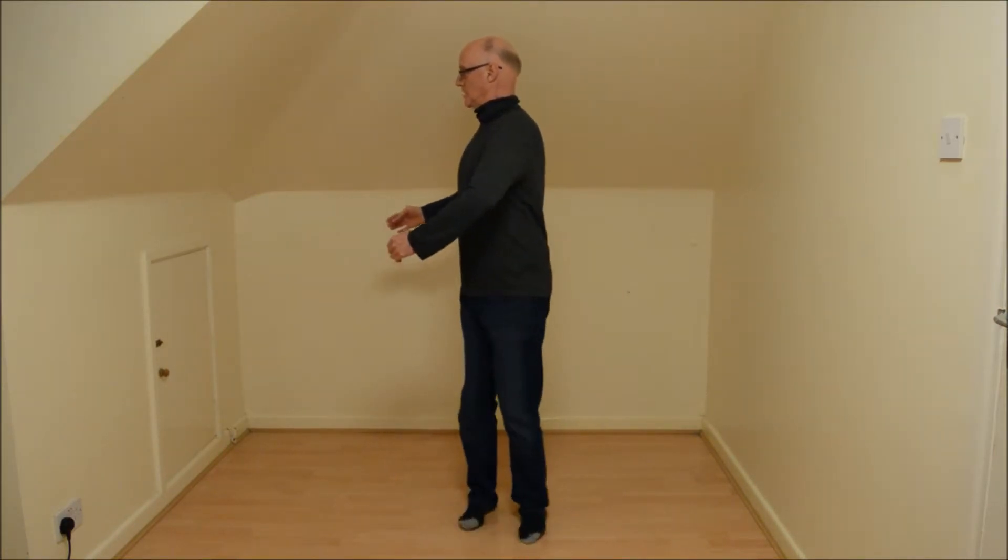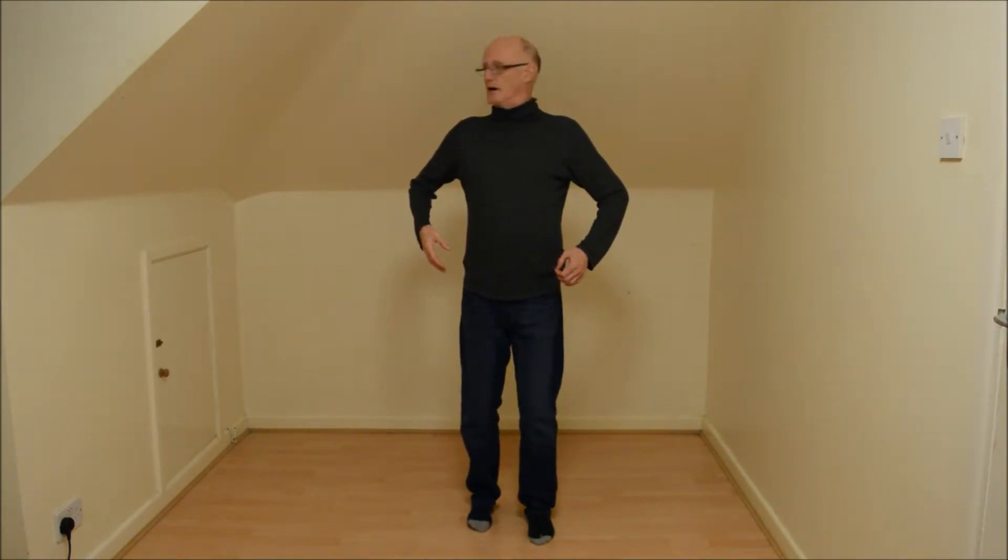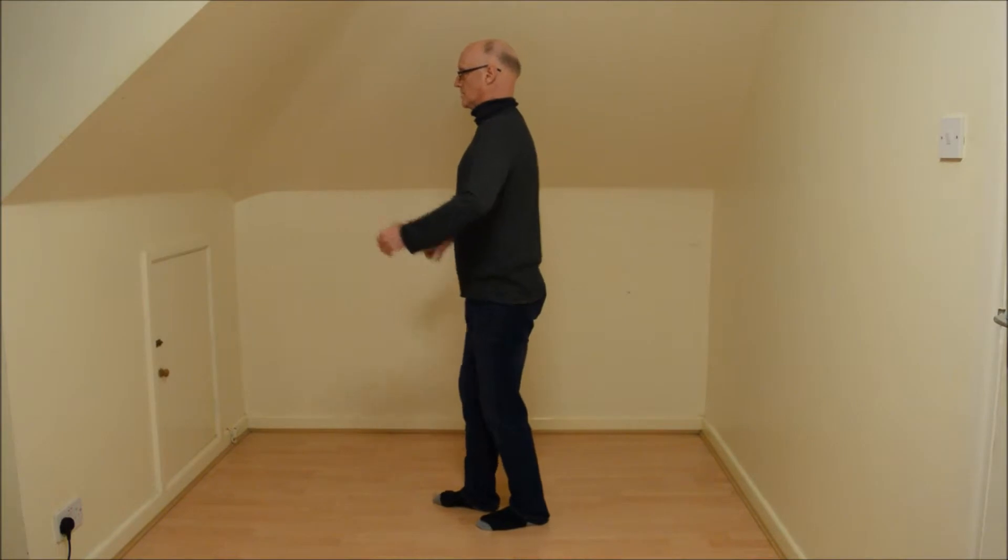To turn, you can turn on your heels - maybe just turn the hips, turn the chest, turn your head. Or head, chest, hips - and carry on.